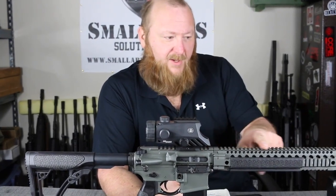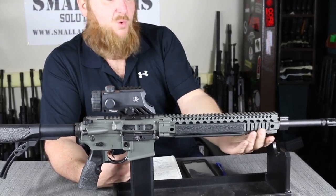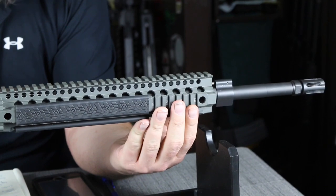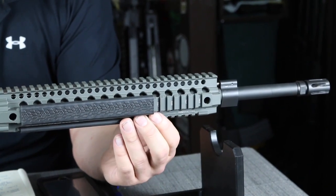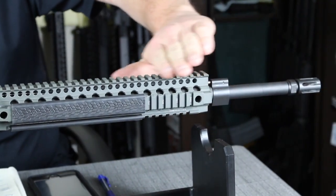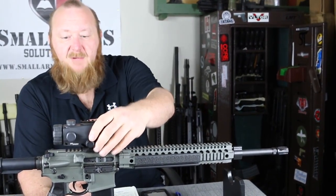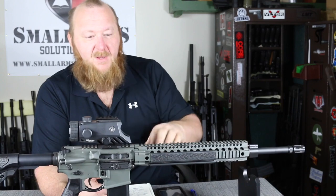Going forward, we have a Daniel Defense M4 rail system. This particular rail system has four QD points. It does have a quad mil-standard 1913 rail, which those of you who know me know I'm quite fond of. It's manufactured from 6061 T6 aircraft-grade aluminum, very well ventilated, and is free-floating. This is an excellent rail that's very popular on many rifles — it's also used on their Mark 18 variant. They come in different lengths; this particular one I believe is a 12-inch. All of the rails are numbered on the right, left, and top sides, so when you remove and replace your optic, you go back to the exact same location and don't have to re-zero. That's sort of a big deal.